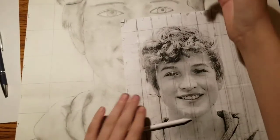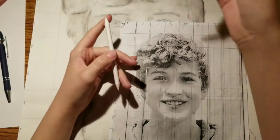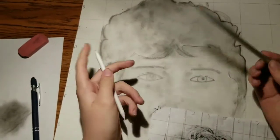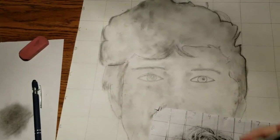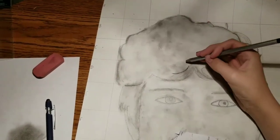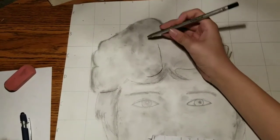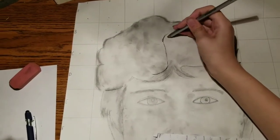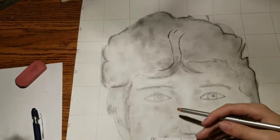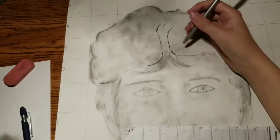Hey guys, so now one of the hardest parts — the hair. Since I have different hair than probably most of you guys, this is probably gonna be really hard. But you want to start by using your shading pencil to basically get the rough outline for it, and find the darkest parts or the parts where most of your hair goes. This might take a while for me because my hair is different. I'm probably not gonna be able to record this whole part because it's gonna take a while.